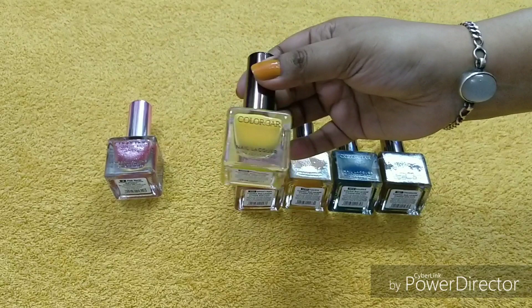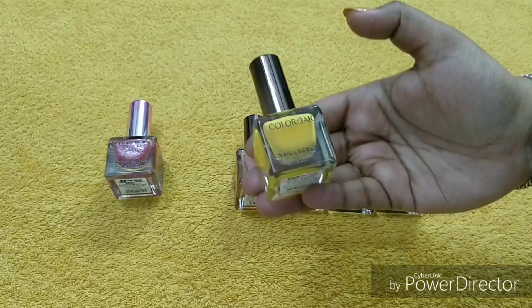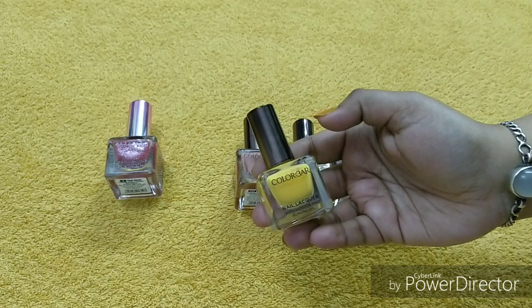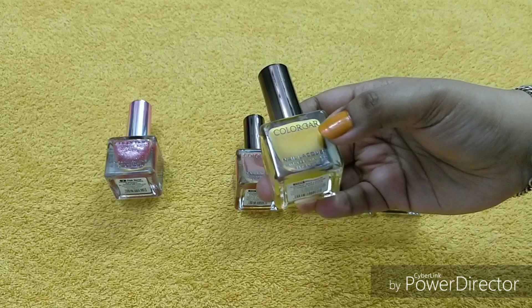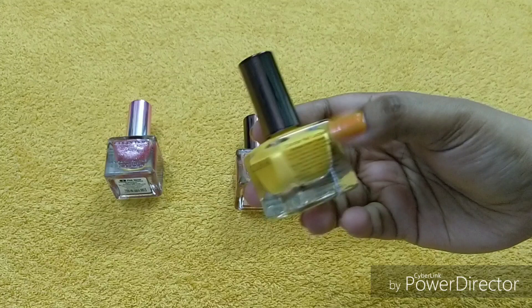This color is called Pineapple — it is a very good color. It is a summer shade. If you are a teenager, a school-going girl, you should definitely have this shade. It is very pretty. It contains keratin and almond oil. Sometimes cheap nail polishes can make nails brittle, but this is not a problem here because the keratin will make your nails strong and the almond oil will give a natural shine.